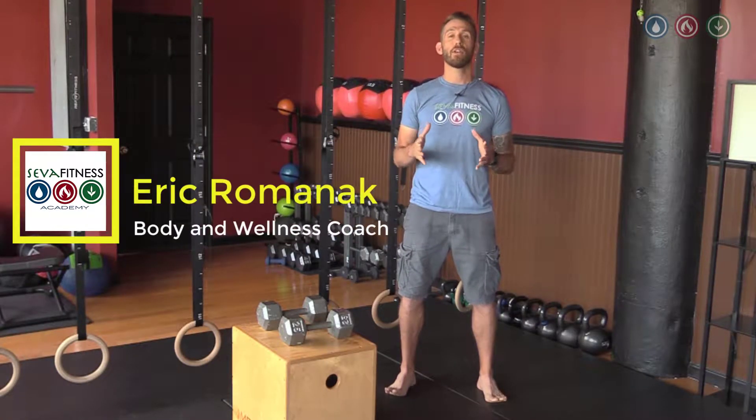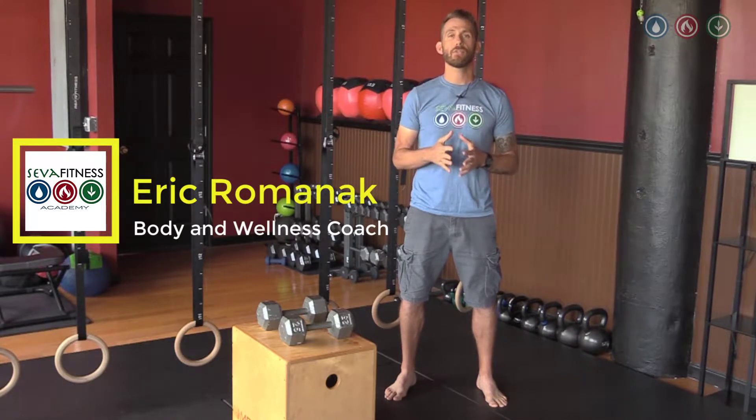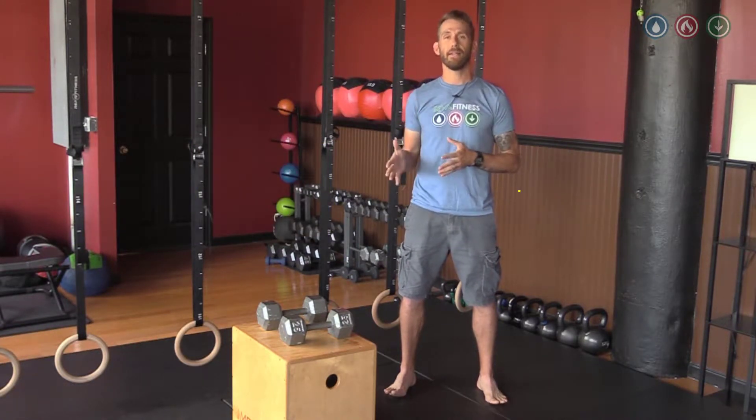Hey guys, Eric here. Today I want to talk about one of the most important exercises we can do for functional health, and that is the deadlift.